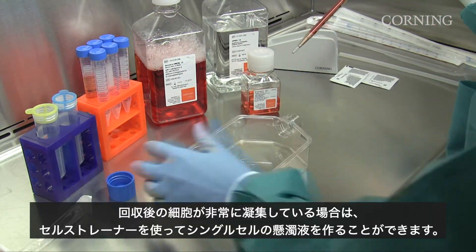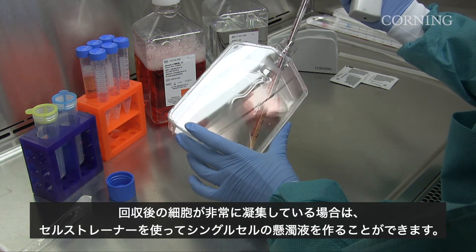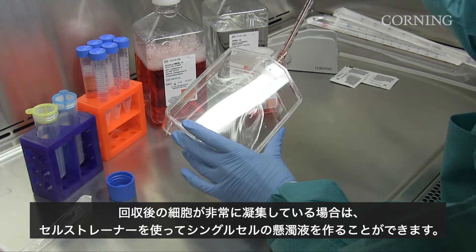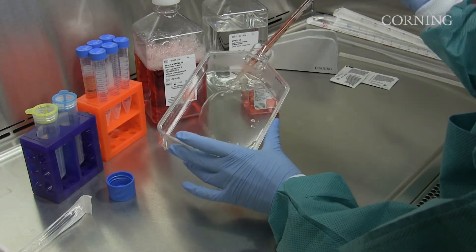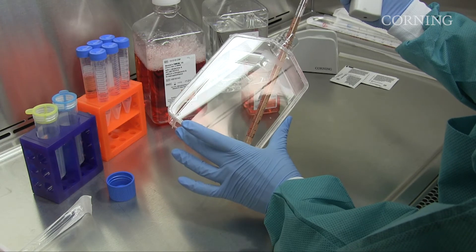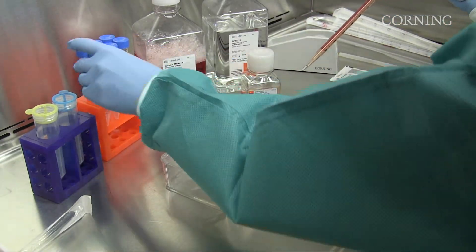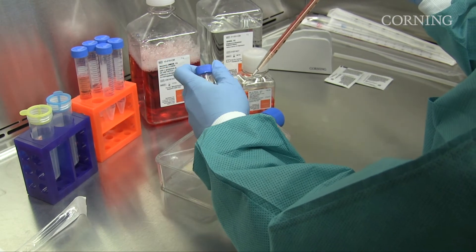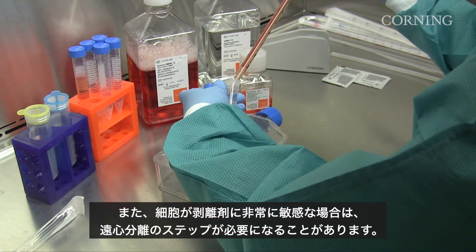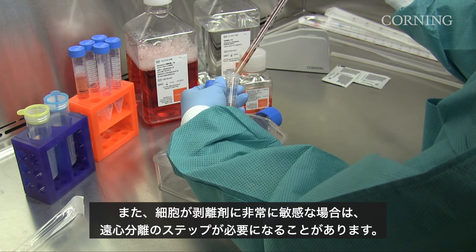In case the cells are very clumpy post-harvest, you can use a cell strainer to achieve single cell suspension. Also, if your cells are very sensitive to the dissociation reagent, a centrifugation step may be necessary.